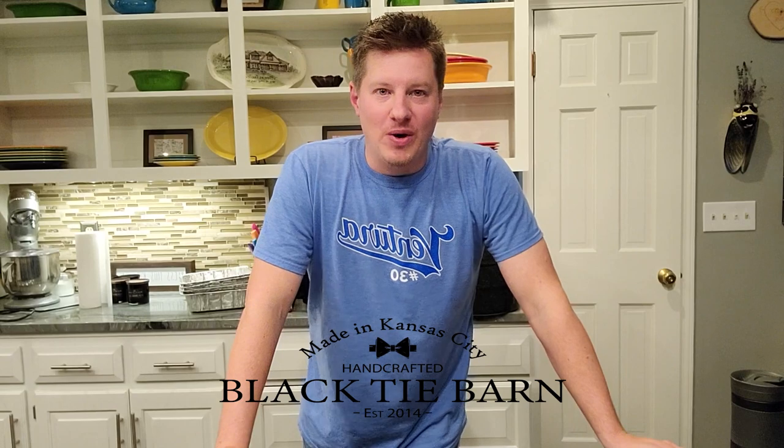My name is Wade Thomas. I am the owner of Black Tie Bar and Candle Company. For all my current subscribers, welcome back as always. If you are new here, this channel is dedicated entirely to candle making, melt making, and behind the scenes business side of things as well. So if any of that interests you, I would encourage you to subscribe, give this video a like, and don't forget to hit the bell notifications so you are alerted whenever I post new videos. With all that out of the way, I appreciate you all for being here. Let's go ahead and get started.